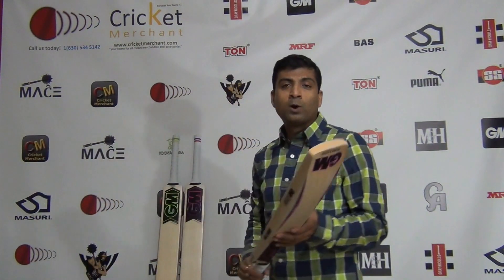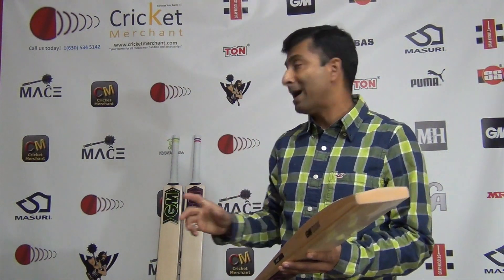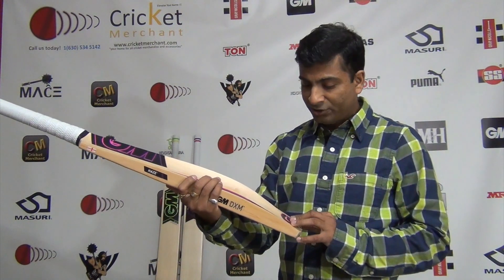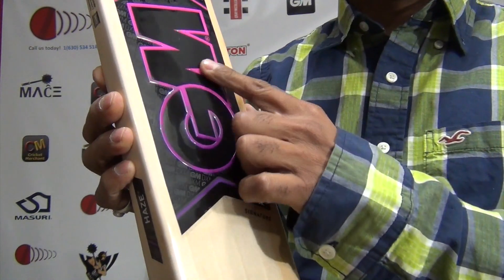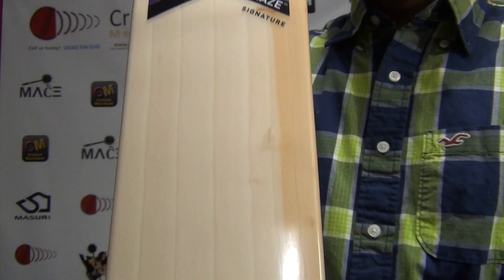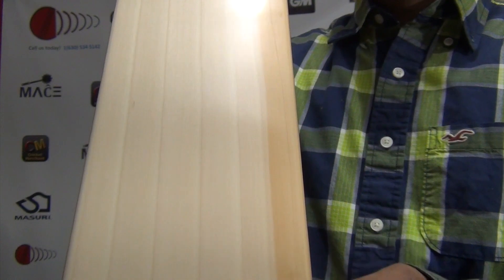I'm going to go through each bat one by one in separate videos so you get a clear idea of what each bat is about. Looking at the Hayes Signature - nice decal, they have changed it a bit. It has an embossed GM logo on the decal. Let's take a close look at the grains - grade 2, as I mentioned earlier, this is a grade 2 English Willow cricket bat.